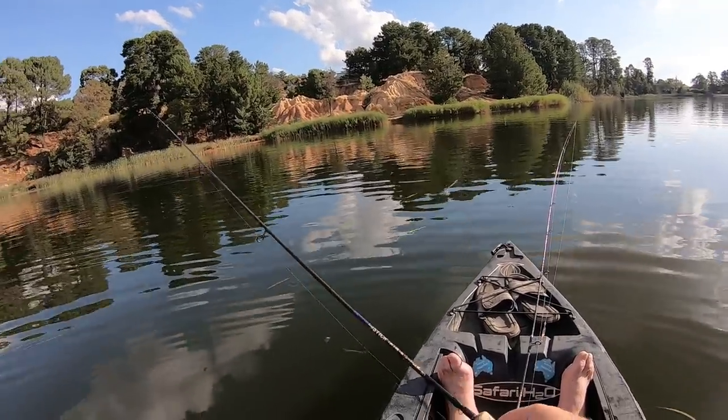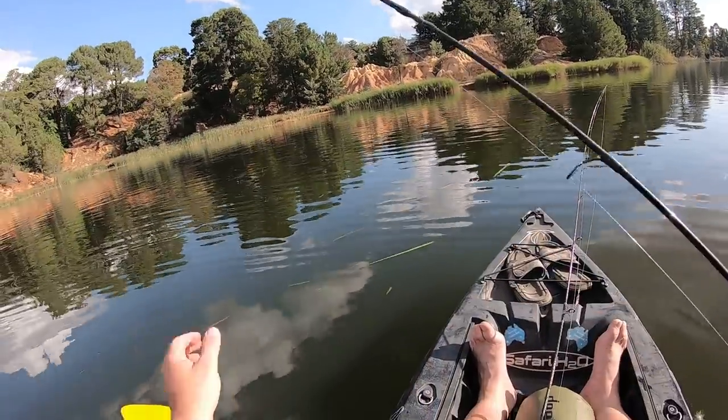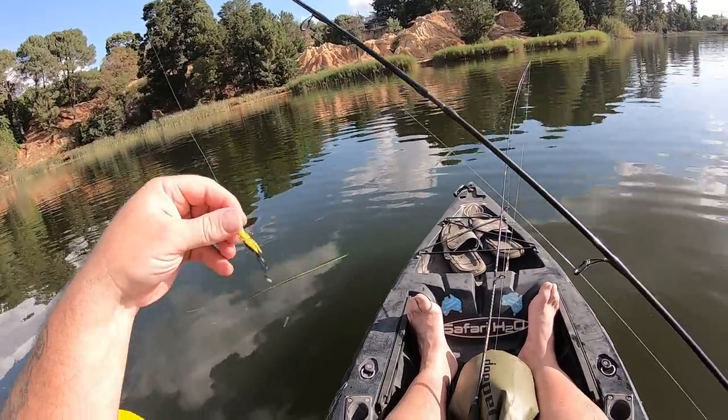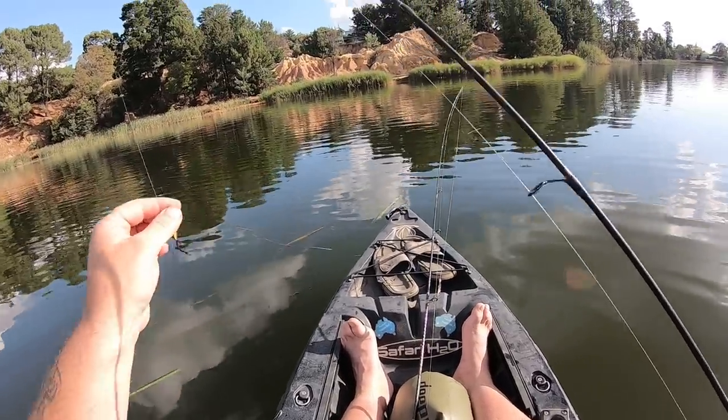I'm up here with two different rod and reel outfits today. This is one of my main two spinning rods. I'm starting off with a Strike Tiger Nymph in banana split color and a 1/16th ounce jig head.